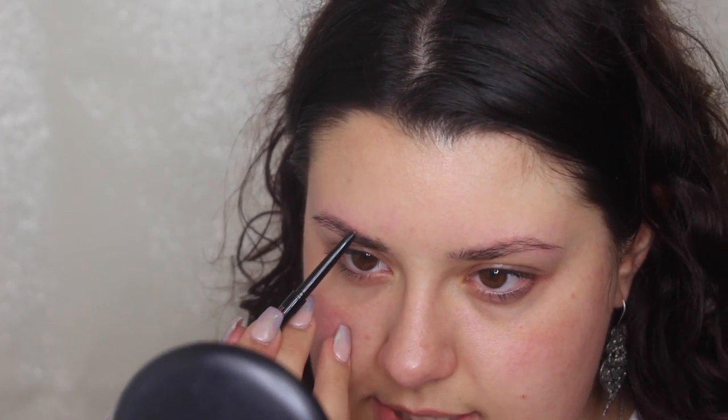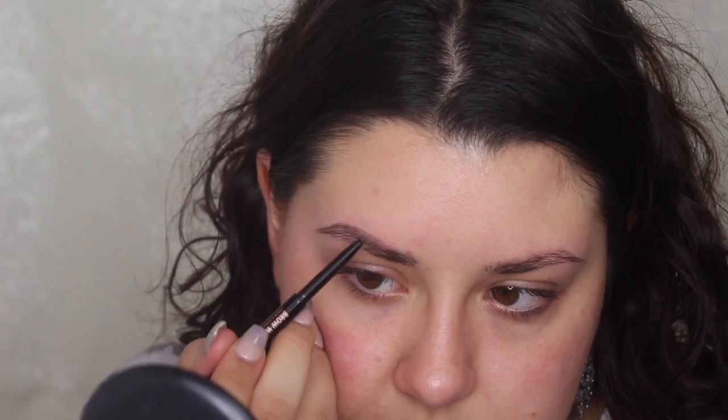With the brow pencil, all I do is follow the natural shape of my brows and then just add onto that — I don't like to overdraw them too much. I look down into my mirror so I can see where the edge of my brow is, and I start off by drawing very light strokes. I'll curve out the brow and pull down — that's basically how I get the shape of my arch. I'm just going to build on that a little bit more to get the base shape.